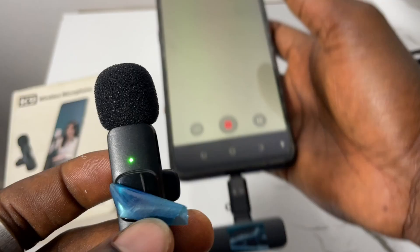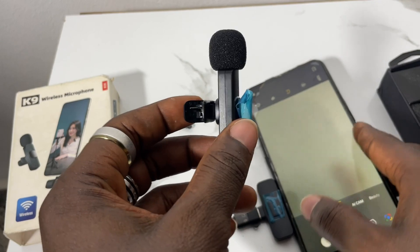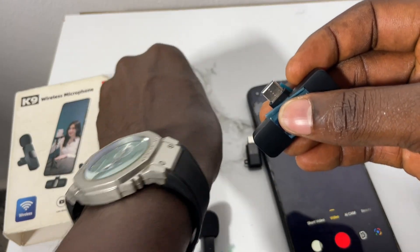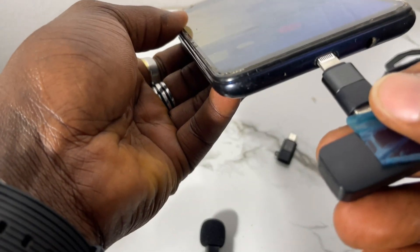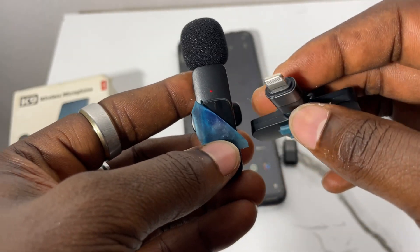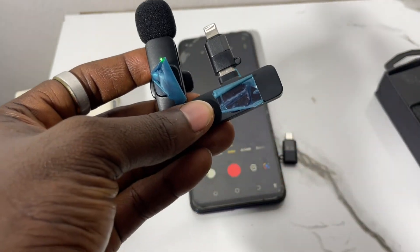That's how you connect it to Android. The same process applies to the iPhone. I used my iPhone to record this video so I can show you. I've removed the Android adapter and the light is blinking again. Now I'll plug in the iPhone adapter, then take the iPhone and connect it. When connected to the iPhone, this green light will stop blinking and show steady green, and I can go to my camera and start making videos.